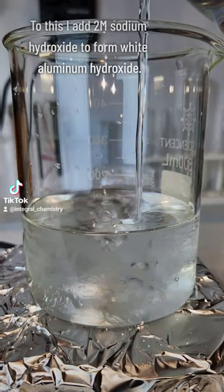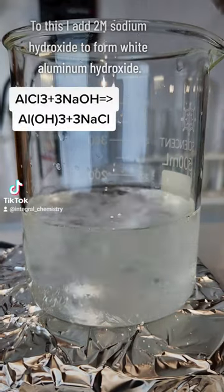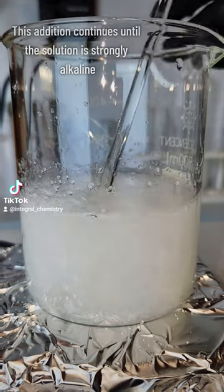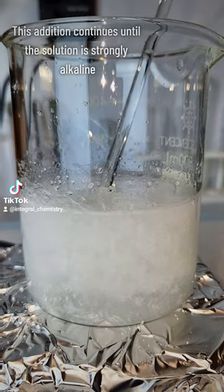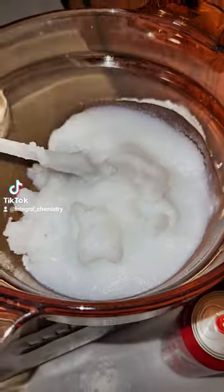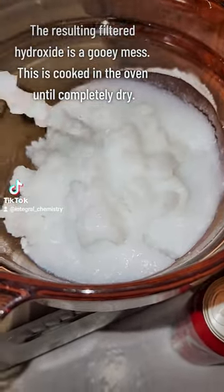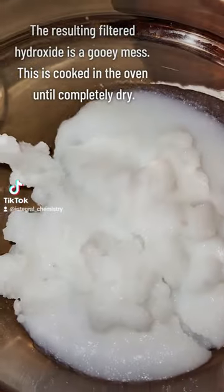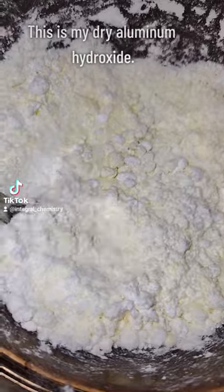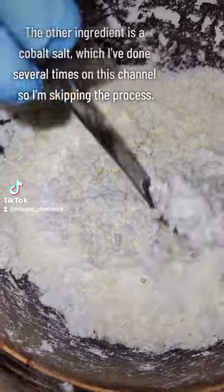I pour some of this into a beaker and then slowly add 2 molar sodium hydroxide to form the white precipitate aluminum hydroxide. This addition is continued until the solution is strongly alkaline as indicated by indicator paper. The precipitate is filtered off, and I'm left with this gooey white mess that's cooked in the oven until it's completely dry. Here's my dry aluminum hydroxide, and this is one of the two reagents I need for my cobalt blue.